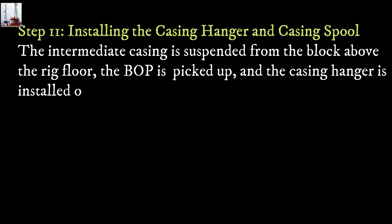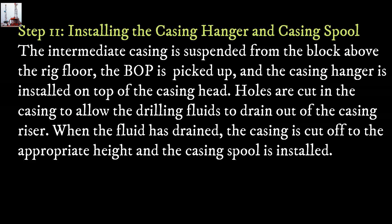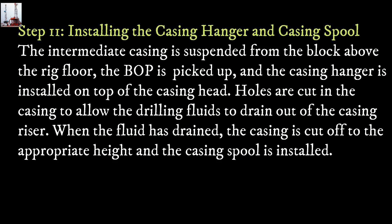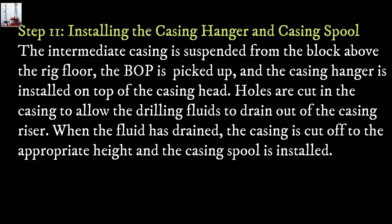Step 11: Installing the casing hanger and casing spool. The intermediate casing is suspended from the block above the rig floor, the BOP is picked up, and the casing hanger is installed on top of the casing head. Holes are cut in the casing to allow the drilling fluids to drain out of the casing riser. When the fluid has drained, the casing is cut off to the appropriate height and the casing spool is installed.